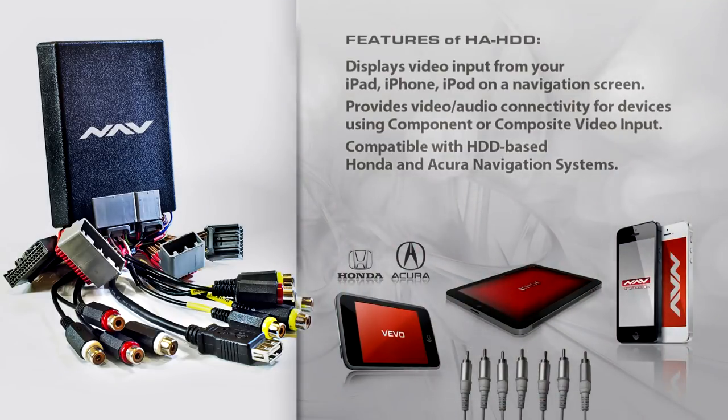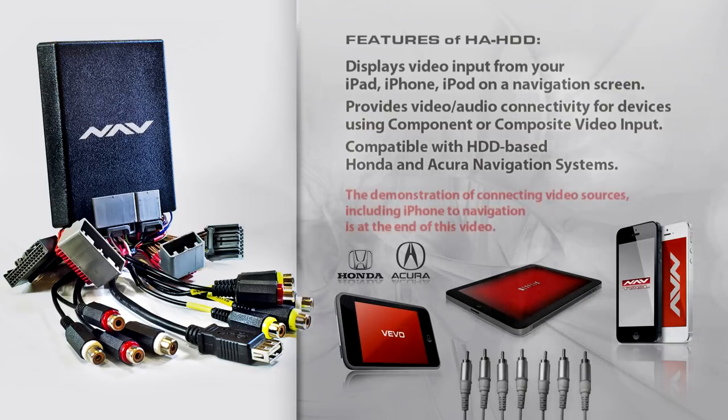This interface enables you to display video input from your iPad, iPhone, or iPod on the new Acura and Honda navigation screens. It provides video and audio connectivity for numerous devices using component or composite video and stereo audio input. The HA-HDD is compatible with hard drive based Honda and Acura navigation systems.